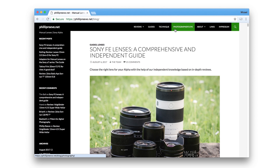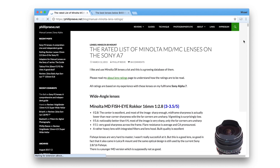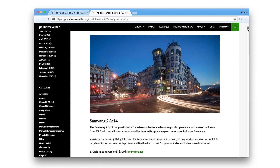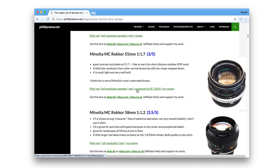I first found out about this lens on Philip Reeve's excellent website. He has reviews, example images, and everything you want to know about a lot of manual lenses that you can use on your mirrorless camera. I surfed around on this website for quite a while trying to find the perfect 50mm. And if you want something really cheap, I think the Minolta MC Rokkor 55mm f1.7 is probably one of the best value for money you can get if you care about having beautiful bokeh.